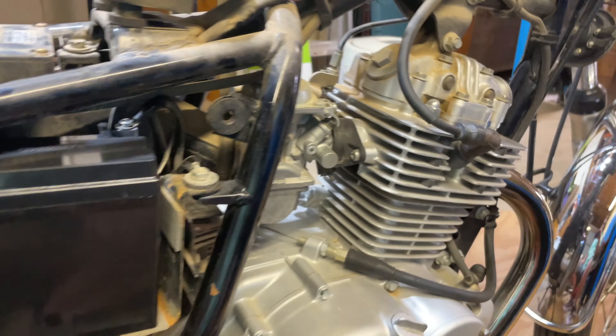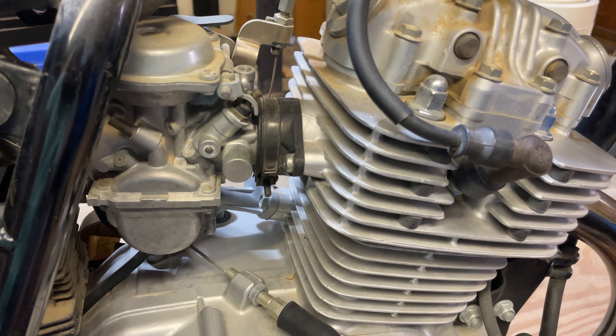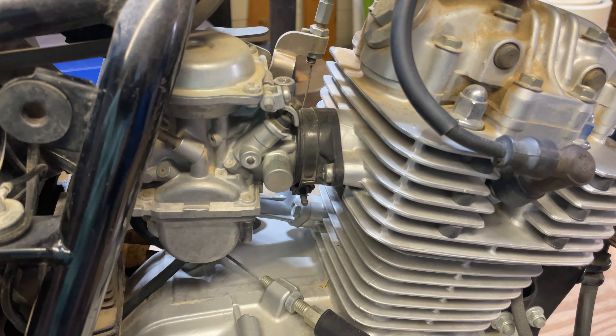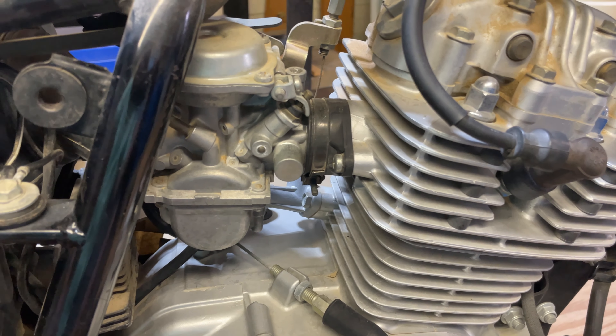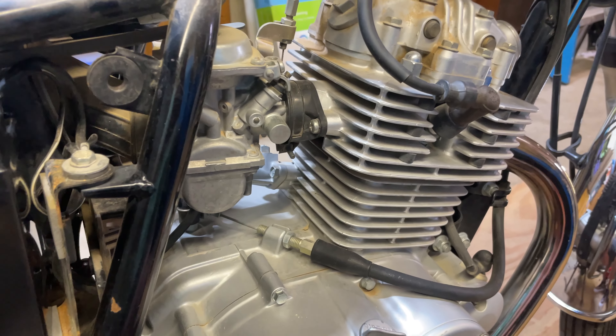The next thing I'm going to do is — this carb has been sitting for forever, so I'm going to go ahead and just replace it. I could rebuild it, but the rebuild cost actually costs more than just a replacement carb, which I have here.